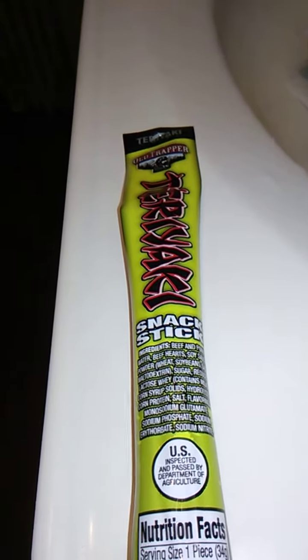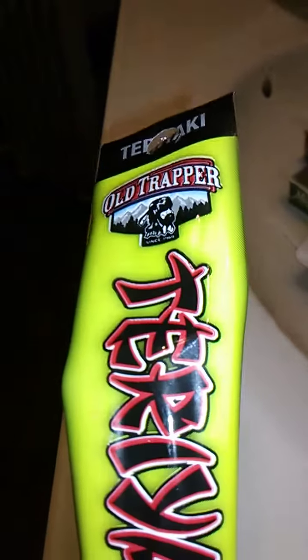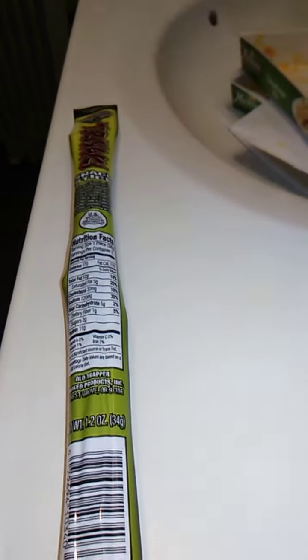Hello guys and gals, and this is a product review for Old Trapper Teriyaki Snack Steak. I know the pepperoni is really good, so we're going to try this one. We're going to get this opened up and we'll go from there.